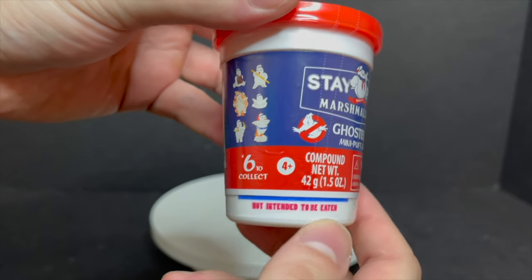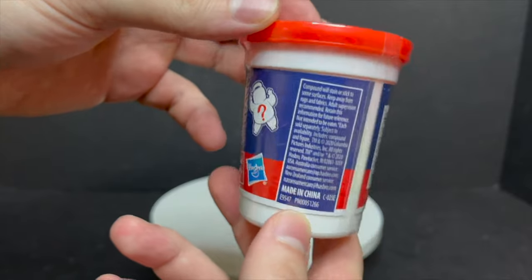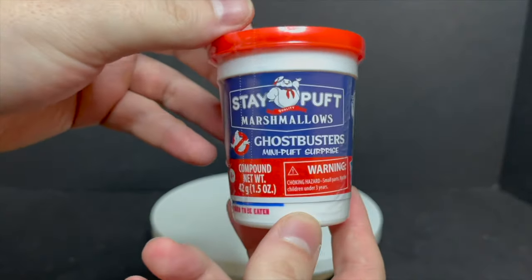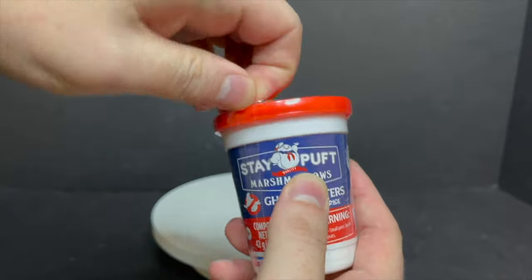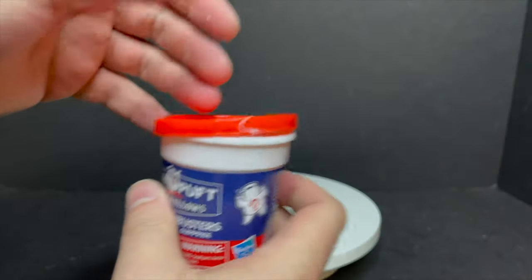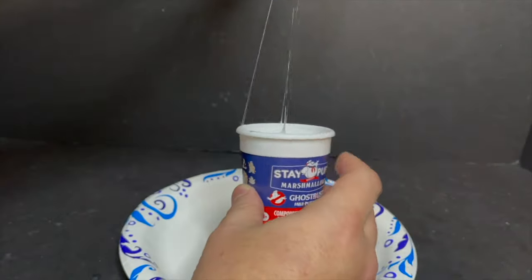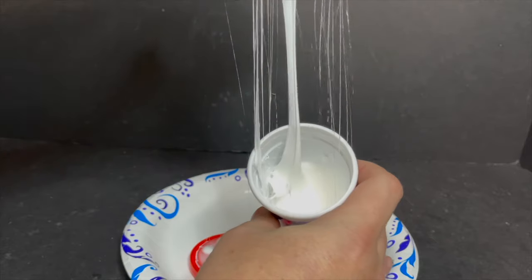Just get numbers one through six and you'll get all six — they label them so you can figure it out. I really wish it was slime, to be honest. It looks more like putty. You get all the different terminologies on it, it's called a compound, and it says it'll stain and stick to surfaces — so parents, maybe avoid this one at all costs. There's a Ghostbuster symbol on the top in red. Each can has a little plastic piece — pop it open and, oh yeah, this stuff gets everywhere. Let me get a plate going.